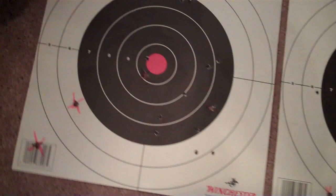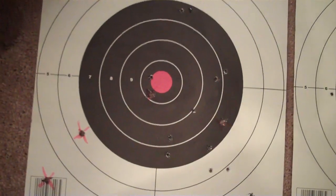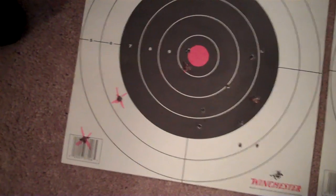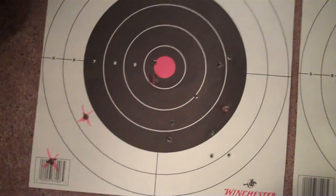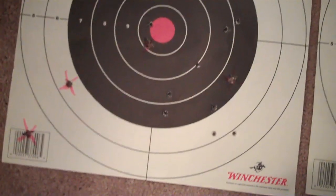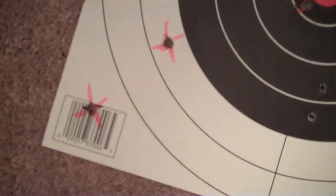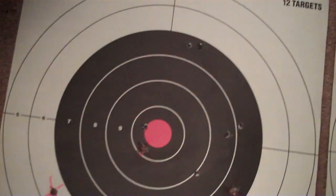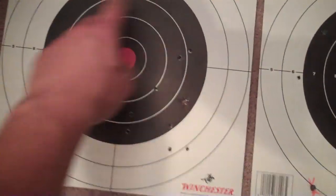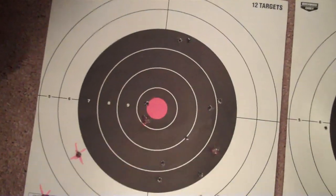On this next target, I actually took my time and tried to get it right on bullseye, as accurate as possible. Both of these are at 100 yards. Again, pink highlighted X's are the Mosin-Nagant holes, the rest are .22. I shot 10 shots at this target — four out of 10. I told my girlfriend if I could get all 10 within the black ring I would be happy with it, but I didn't — I got two out of 10. I was very, very unhappy with that.